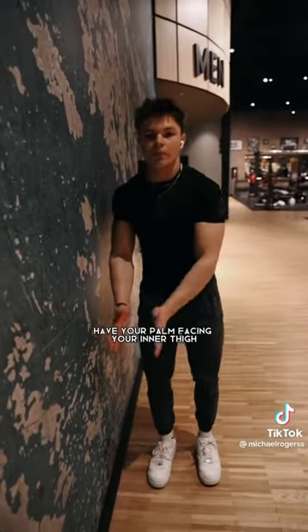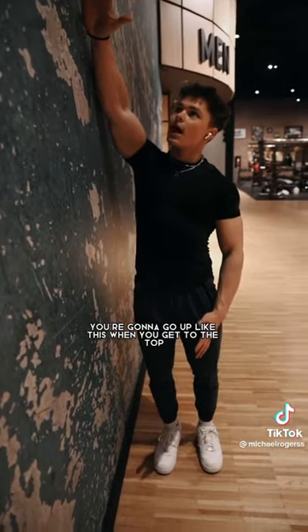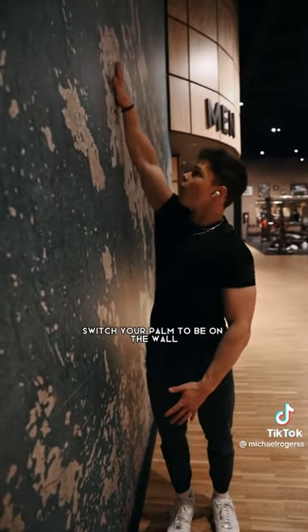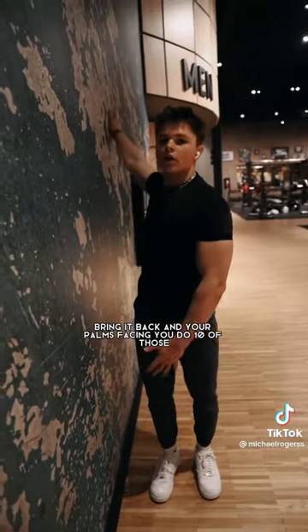My personal favorite to get rid of shoulder pain: put your shoulder against the wall, have your palm facing your inner thigh. Go up like this, and when you get to the top, switch your palm to be on the wall, then all the way back down with your palm on the wall. Bring it back and your palm is facing you. Do 10 of those.